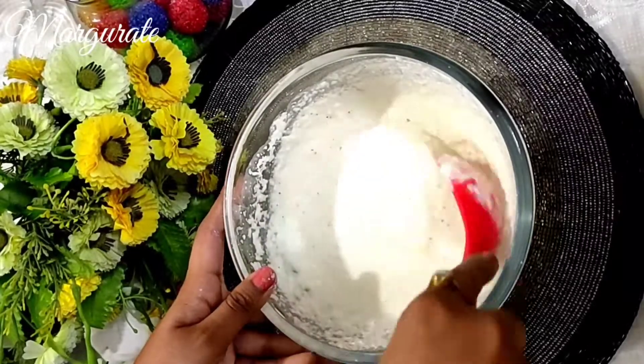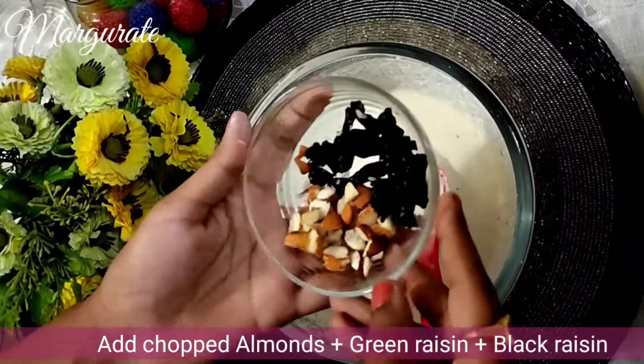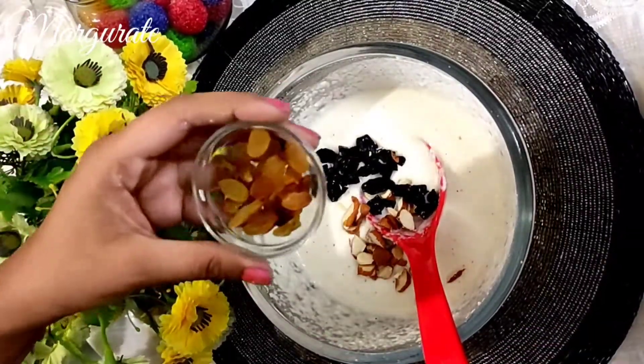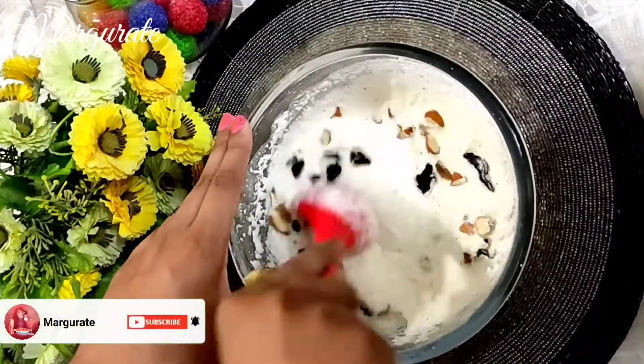When it is ready, we will add some dry fruits. I have some small apples and black raisins. I also have some fresh fruit. I will mix everything together well.